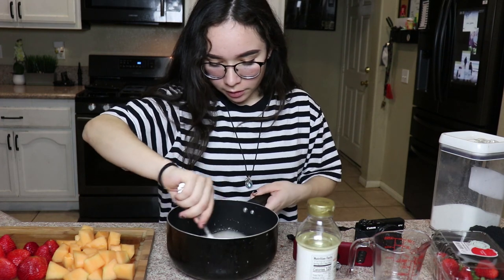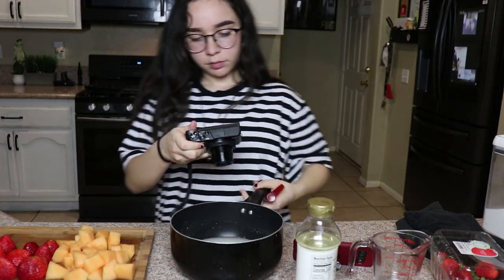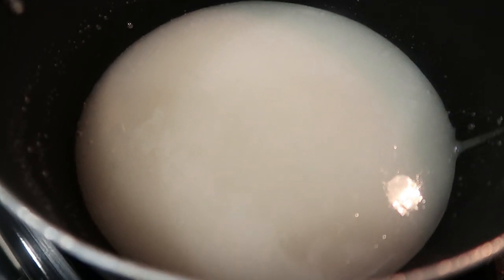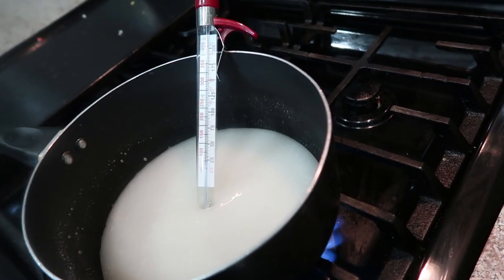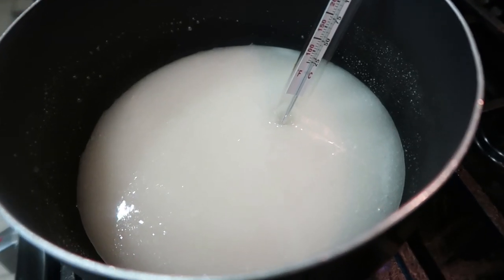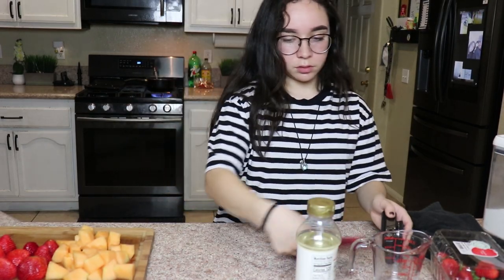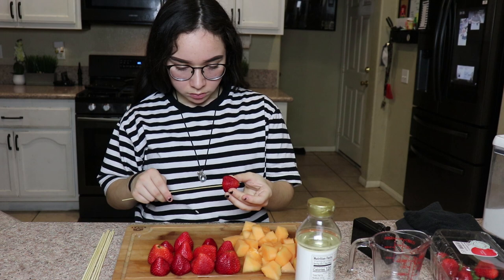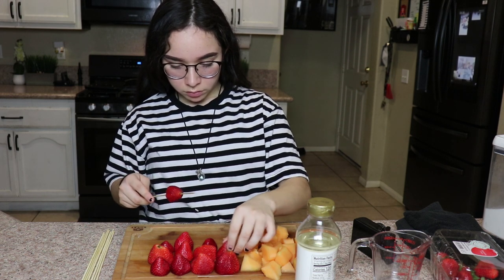If you can hear my cat, I'm sorry - she's in heat. My mom comes over and asks what I'm making: candied fruit. I think I'll do two colors. These are so delicious - there's some really good ones.